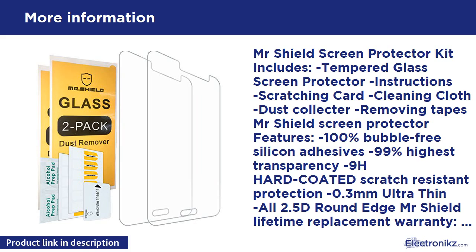Mr. Shield Lifetime Replacement Warranty: We will send you replacements free of charge for installation problems such as bubbles or other user error. Also covers damaged screen protectors that do not fit your device.